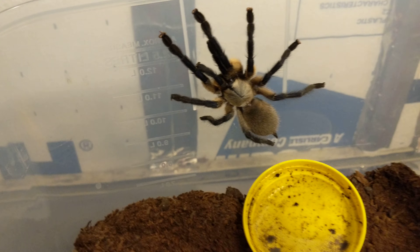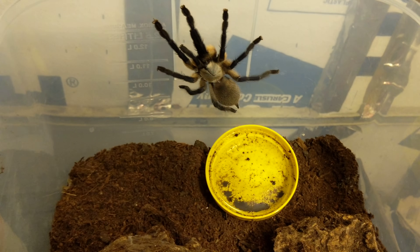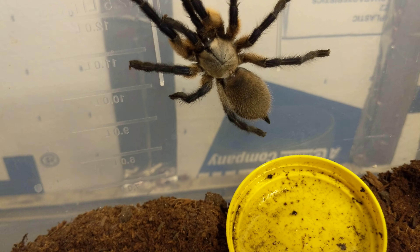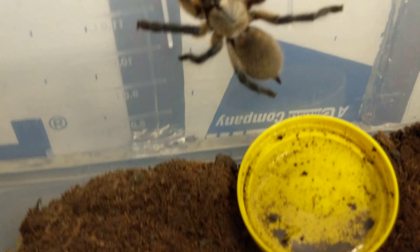Really cool spiders. I might add a fake plant in here just for aesthetic sake, but not really necessary. You don't even need this cork bark — they'll make their own burrow in the dirt.